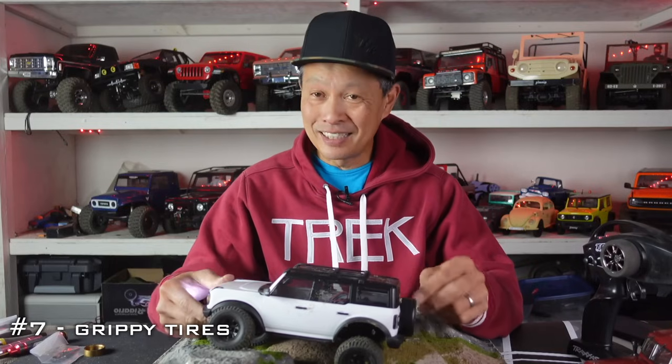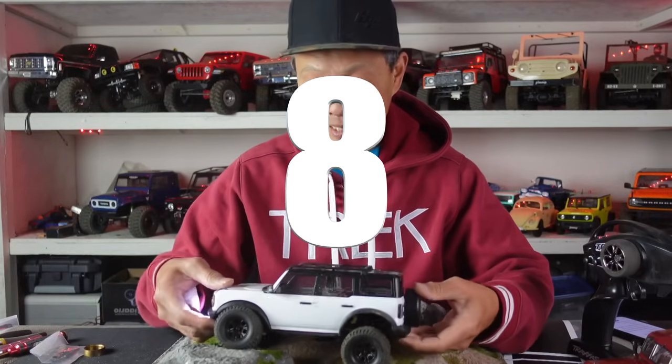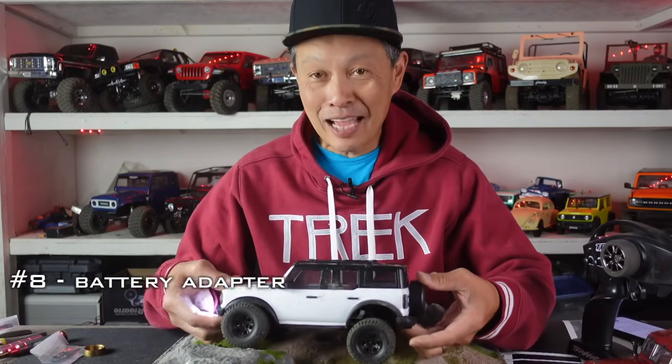I'm getting a whole bunch of tires that are the same size as this at the same time, so stay tuned for that. Number eight is get a battery connector adapter.